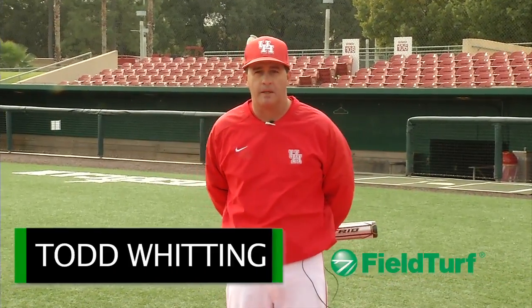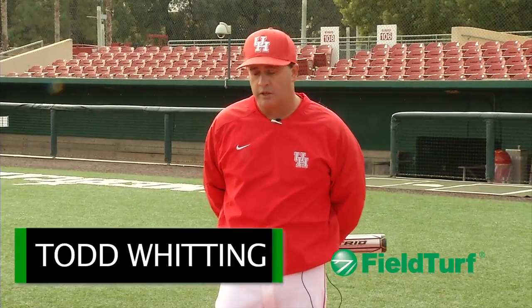Hi, I'm Todd Whitting with the Field Turf Academy. The drill that I'm going to demonstrate for you today is what we call step backs. Weight transfer is probably one of the more underrated aspects of the swing, and this is going to be a drill that deals with the weight transfer aspect of driving the baseball.